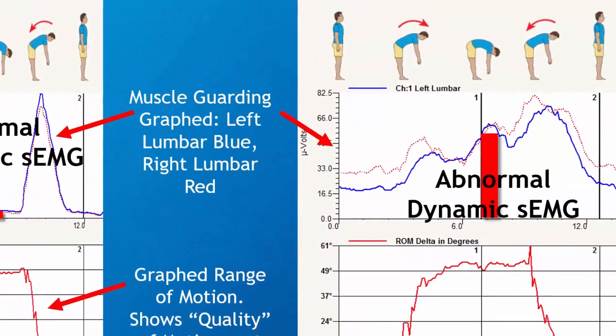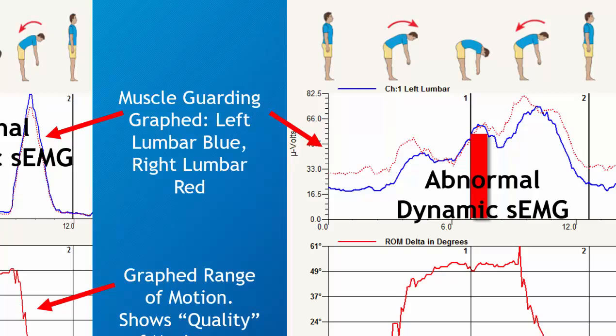When you look at an abnormal case, even though their range of motion is technically endpoint normal, there are two things that are wrong. One, there's clearly a muscle guarding response, which is abnormal. Left and right sides both fire tremendously in this motion, which is not a normal response.